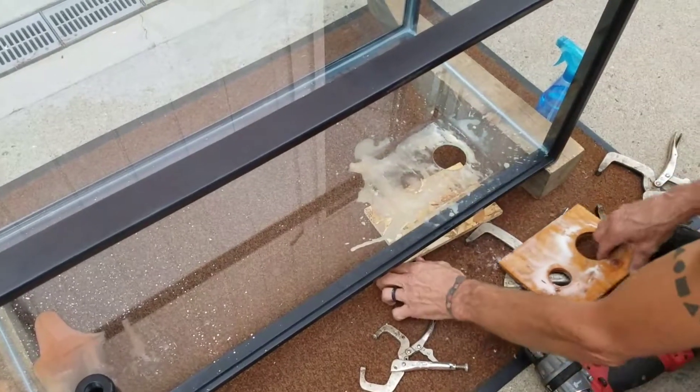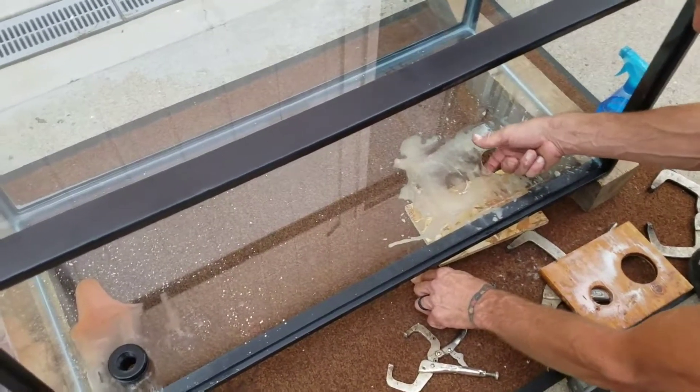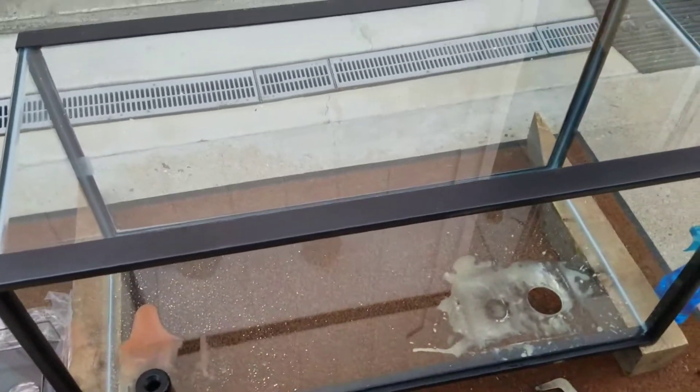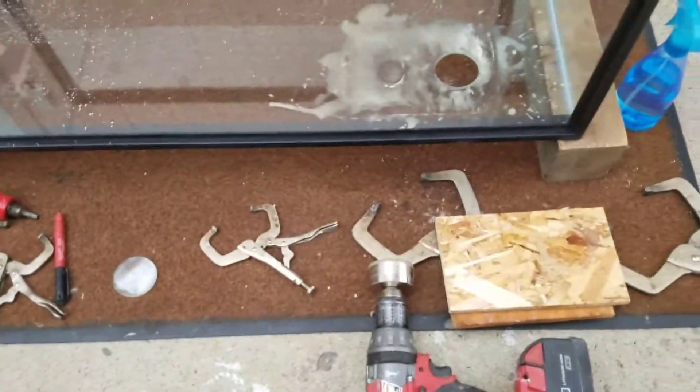And that, ladies and gentlemen, is how you put a hole in glass. There you go, there's a quickie.